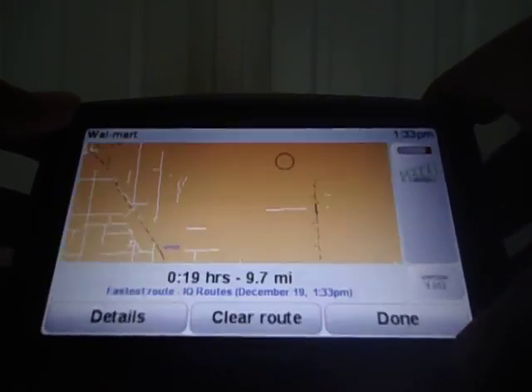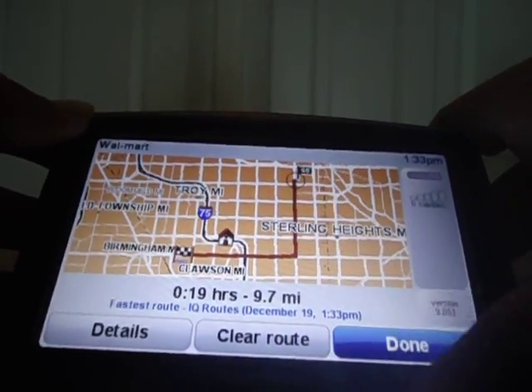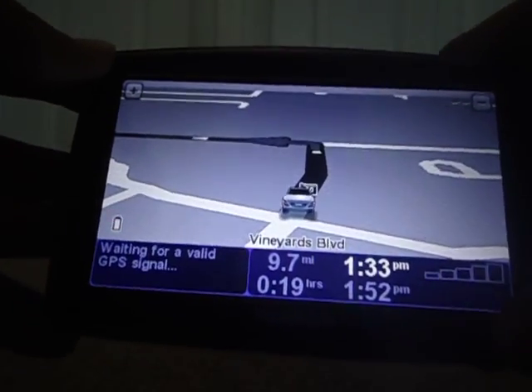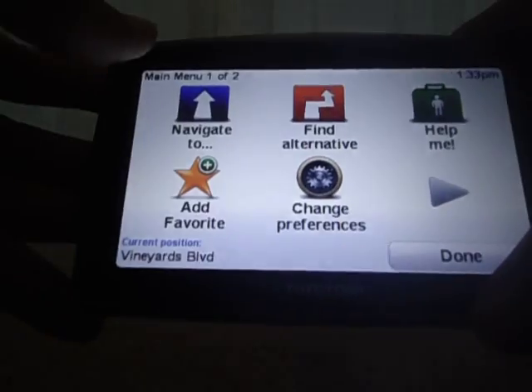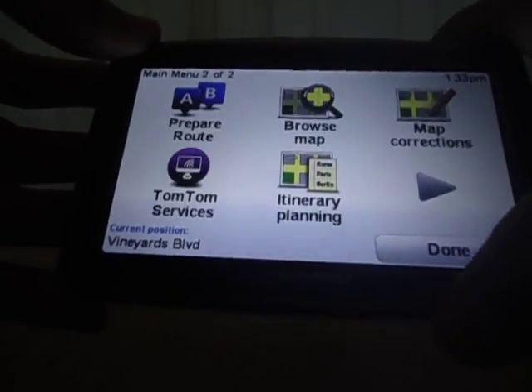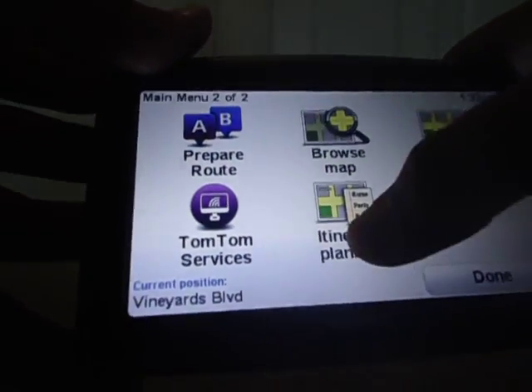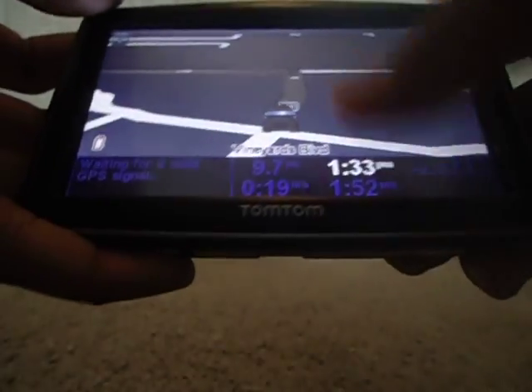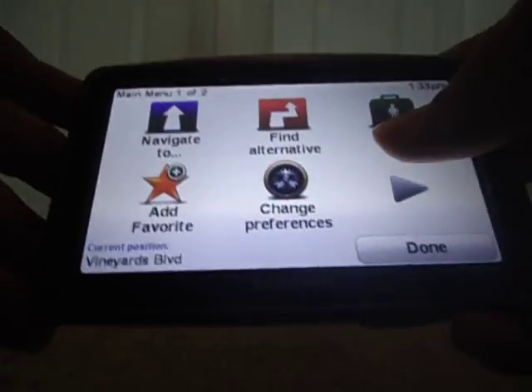Now it's planning the route. It's done. It should say instructions — usually it says an instruction right off the bat. But I guess I'll get in the car first. And that's it. You've got even itinerary planning — just a multitude of features on this GPS.